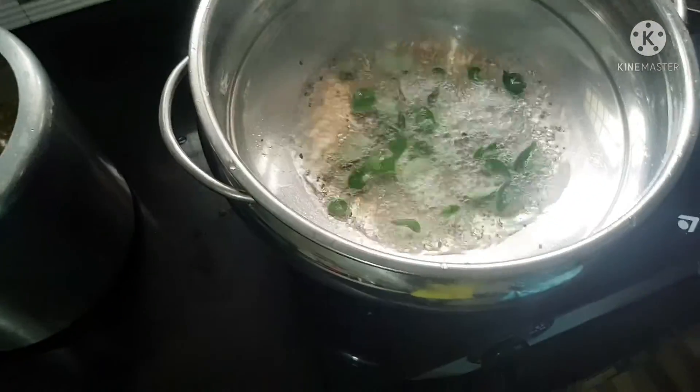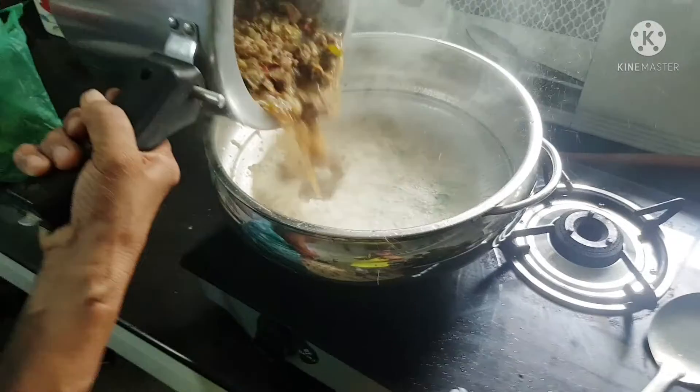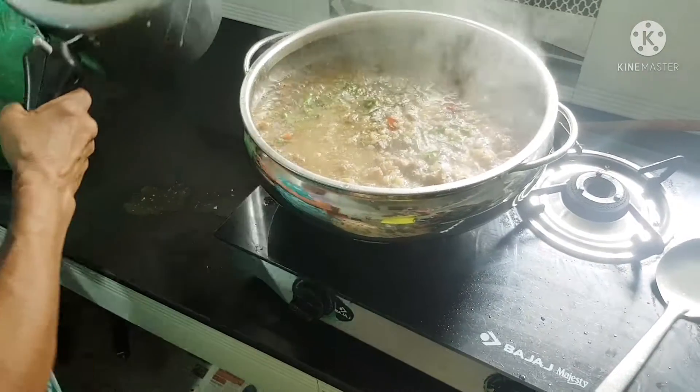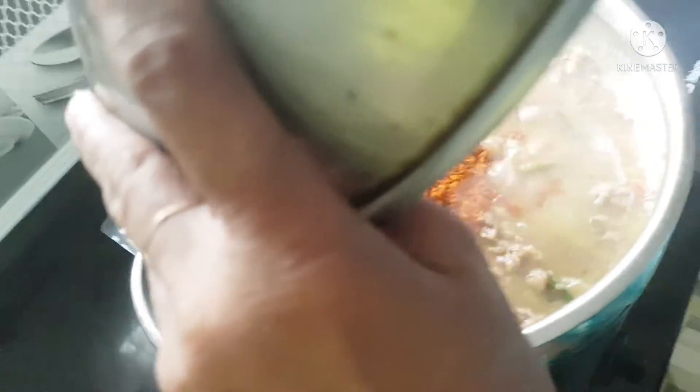You can add the ingredients to the ingredients. Now I will cook it.